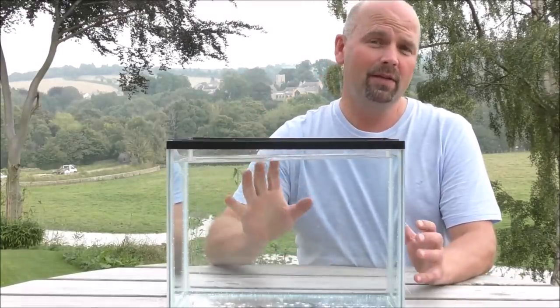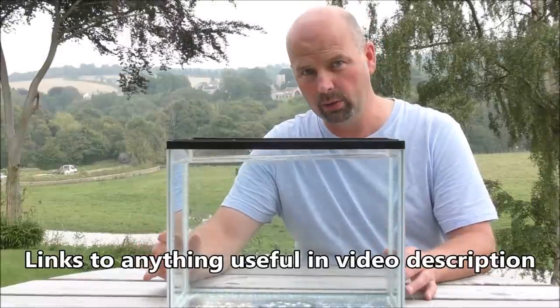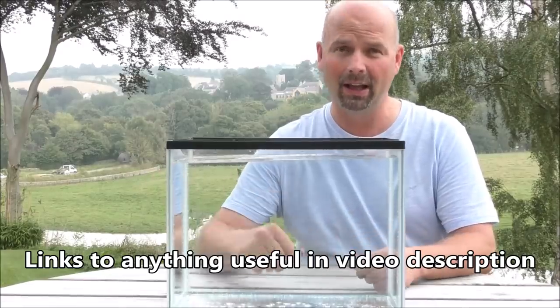Hello there, welcome back. In this video I'm going to run through numerous things that you can do if your power goes off to keep your fish tank and more importantly your filter, which in turn will keep your fish alive.